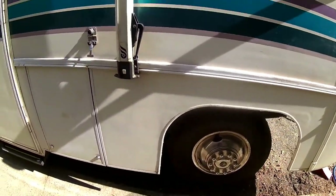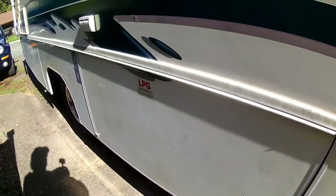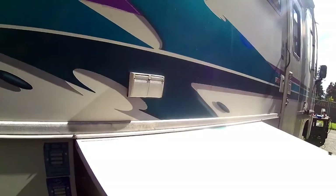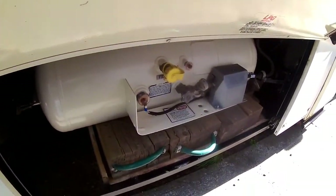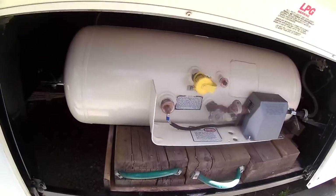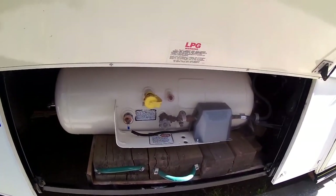These compartments on the side here — this is storage and that one is storage. This one has a propane tank in it. Let's open it up here. And that's what our propane tank looks like.